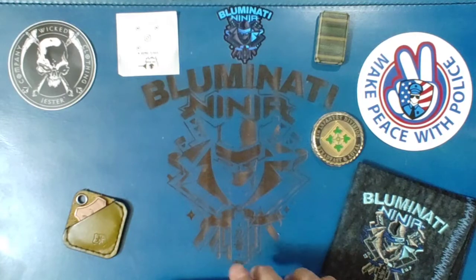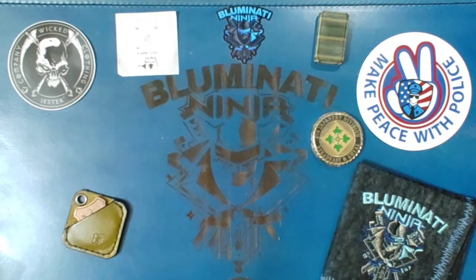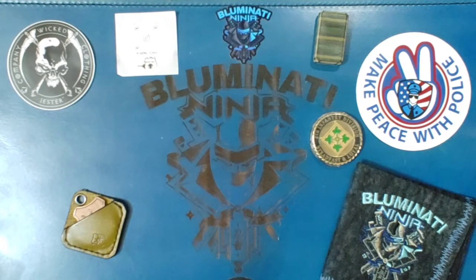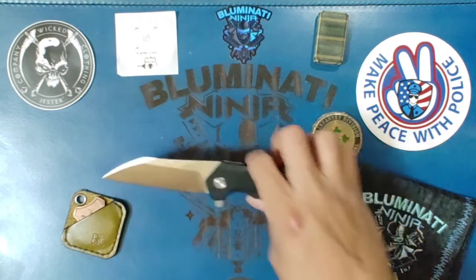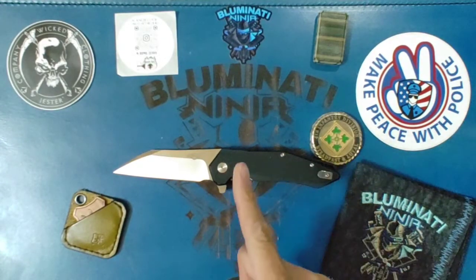Hey guys, Bloominati Ninja here coming at you with another — today's offering is the Gonzo Firebird FH31 in D2 with G10. Oh wait, wrong channel.